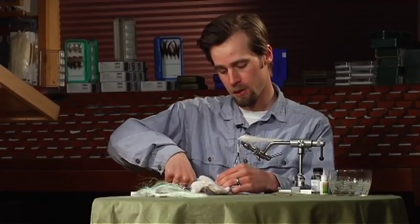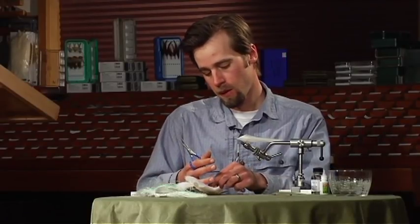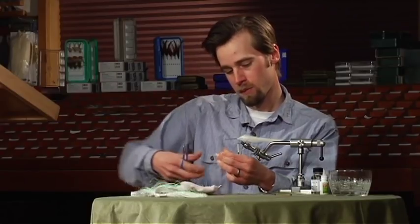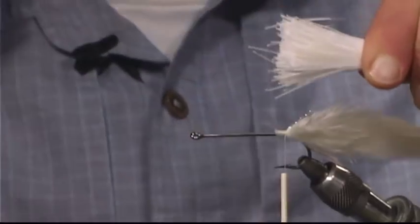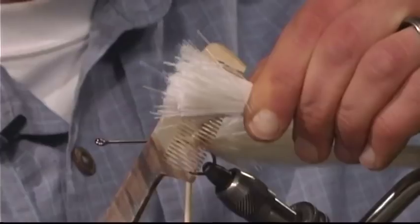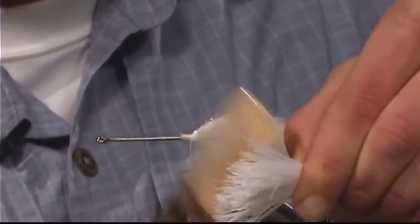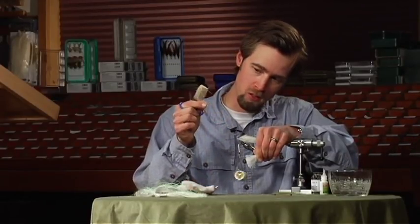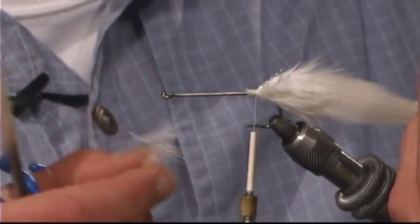The first thing I do is take some white deer belly hair and grab a pretty good wad of it, trimming it as close to the hide as you can so you end up with a nice bunch of hair. The next important step is to take a comb and comb out that underfur. It might seem like a tedious process, but the fuzz in there serves absolutely no purpose in tying the fly — some deer hair will have more than others — so we're going to get rid of that.